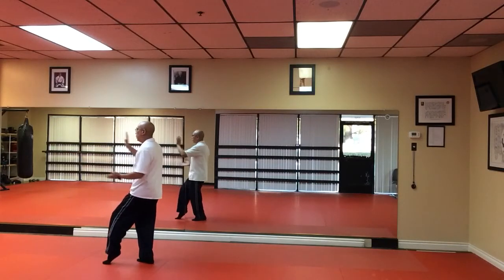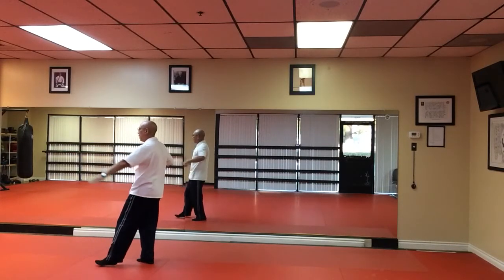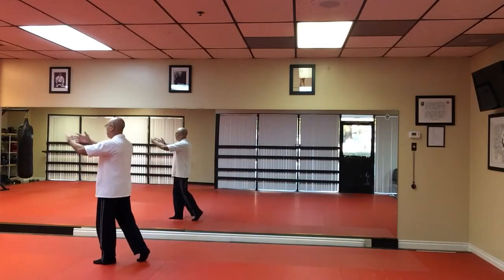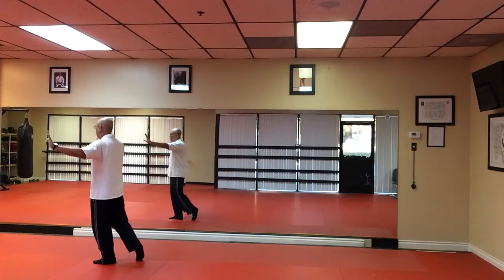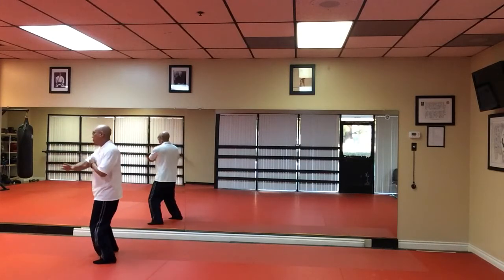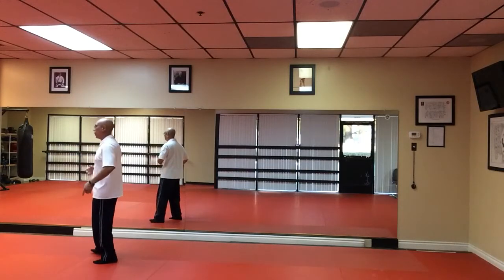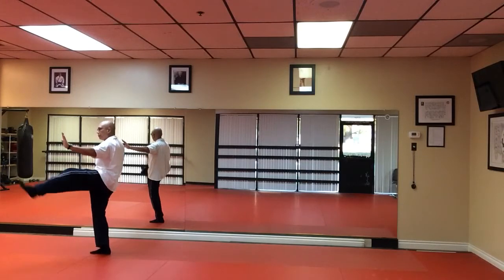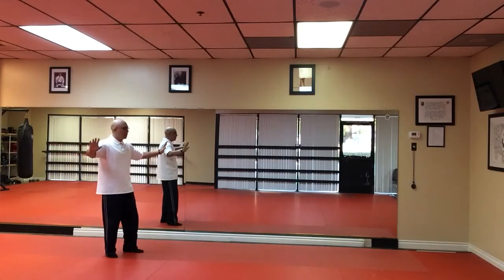Get in the cat stance. Pat the horse. Left hand sweeps across the body, right hand sweeps across the body. Ending up with cross arms open and kick. Two o'clock. Right hand sweeps, left hand sweeps. Open arms. Kick. Facing six o'clock kick.